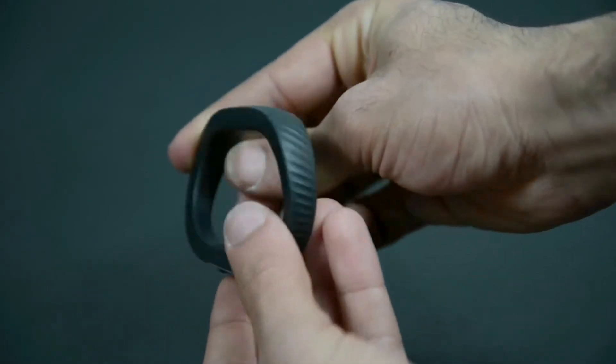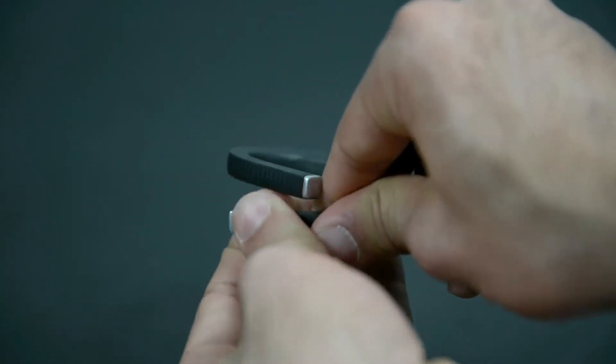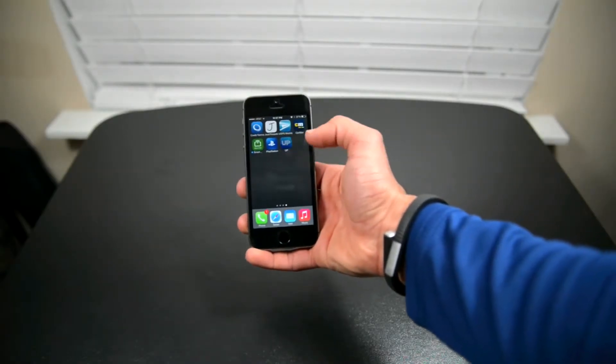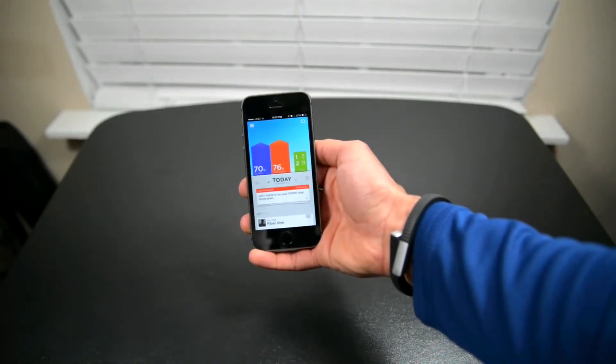This new Jawbone Up 24 has the best of both worlds. It's durable, plus it has the added benefit of connecting to your phone via Bluetooth. But keep in mind, it's only available for iPhones. The software itself is beautifully engineered — it almost feels like an Apple-made application. It allows you to track steps, calories, sleep, and a lot more.